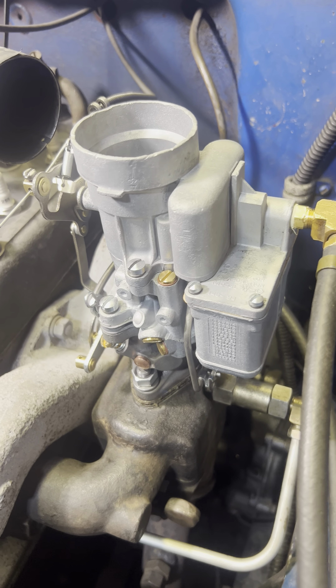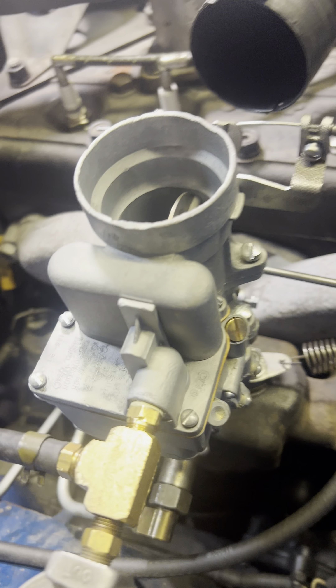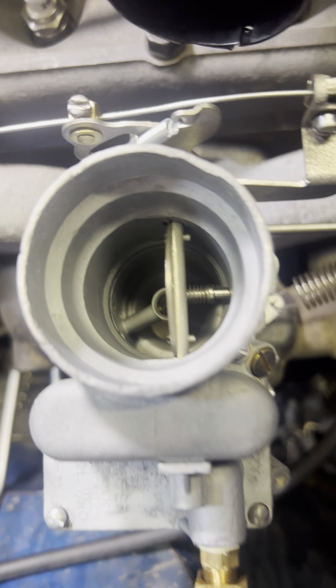Now, this does not look like the carburetor in the pictures I sent you because this is your carburetor. I inadvertently sent the wrong photos. Sorry about that, chief. But at any rate, here she is after testing and adjustment.